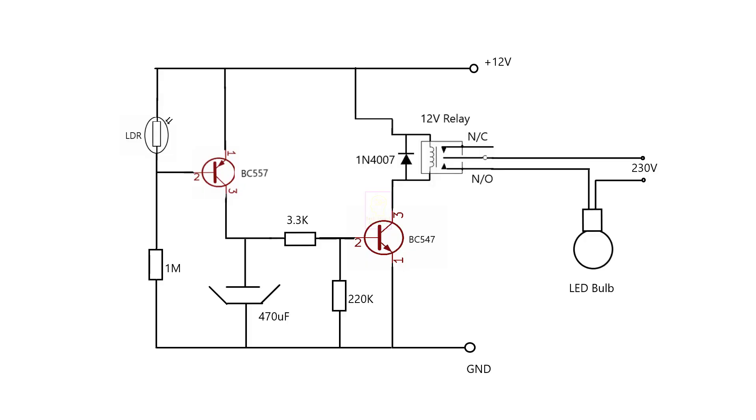This is the circuit diagram for sensing darkness and daytime — we are using an LDR for this purpose. You can see a 470 microfarad capacitor connected at the base of a BC547 through a 3.3K resistor. This is used for delay purpose at the borderline of day and night, as the LED bulb will flicker. To avoid that we are using this capacitor. If you want more delay, use a 1000 microfarad capacitor; 470 microfarad is the ideal value.